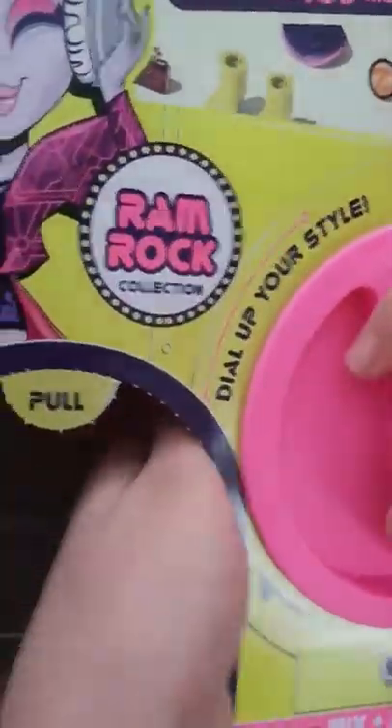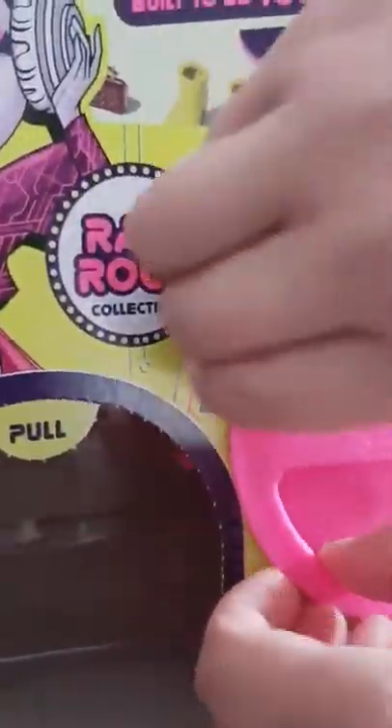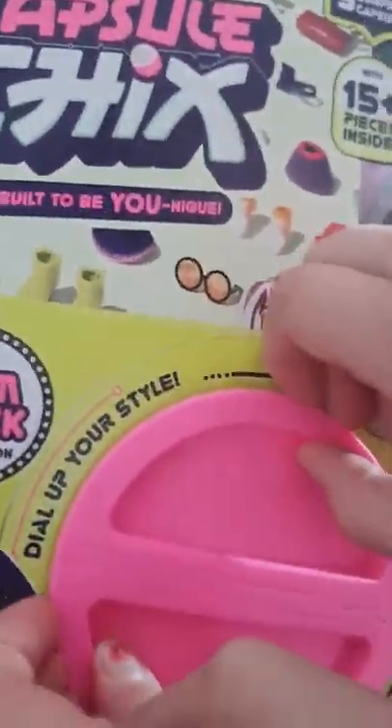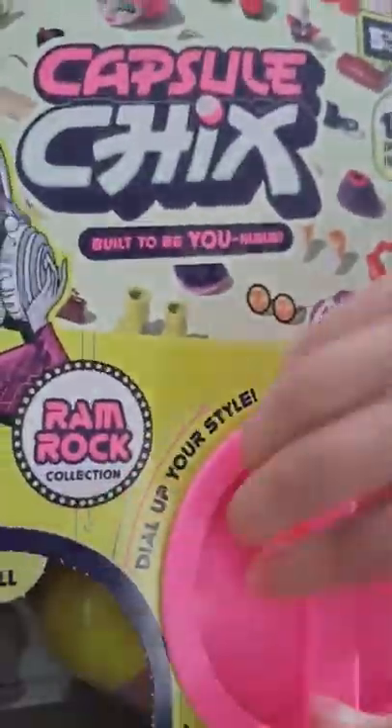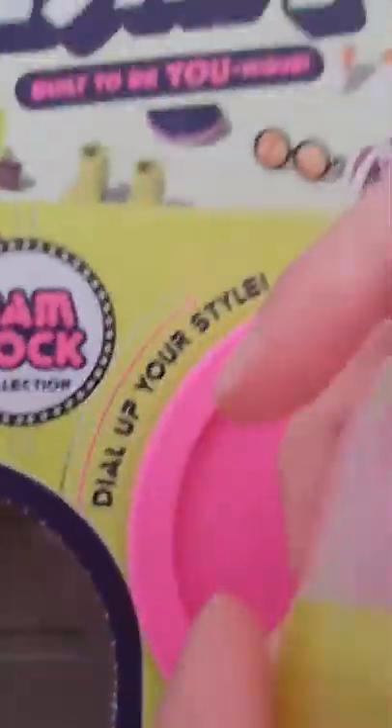Spin, spin — do they come out? Wait, it's coming out. Oh, I got one out. Oh my God, I got one out.